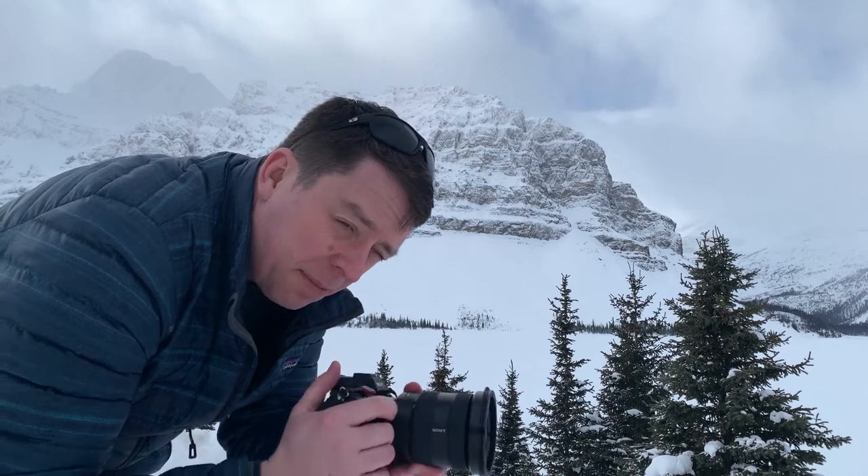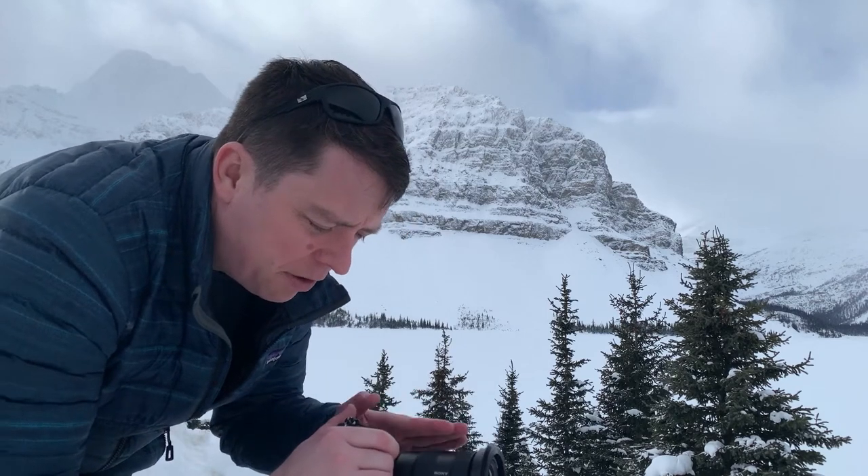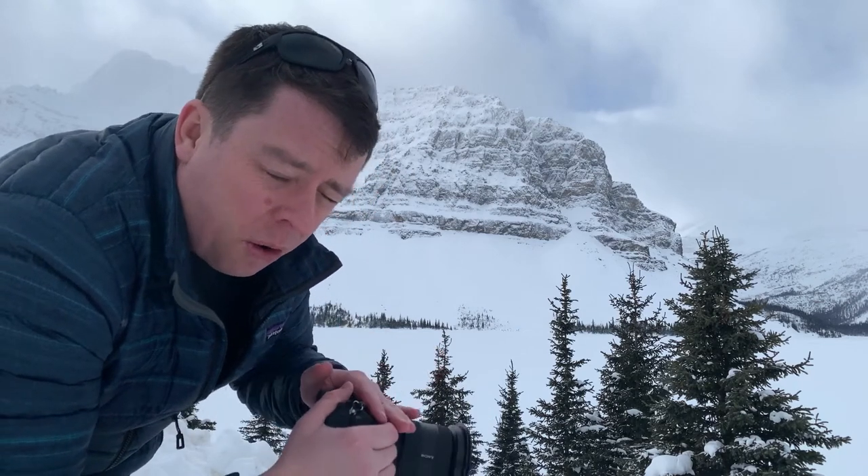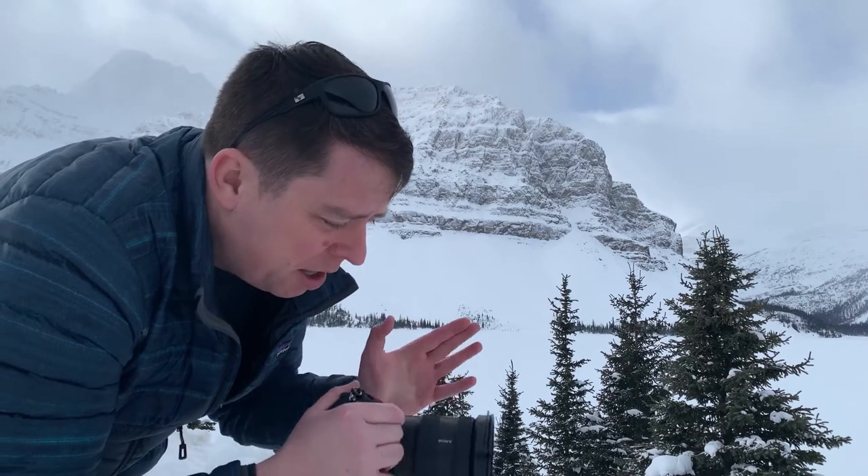What I'm doing here first is I've just got my camera here. I've got the 16-35 on the body. I'm going to try this out, see if I can find exactly where I want to set up, or whether I need to change to my 24-105. But I'll start with what I've got on and move on from there.